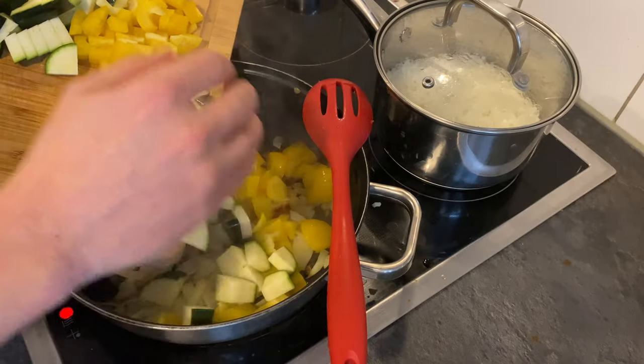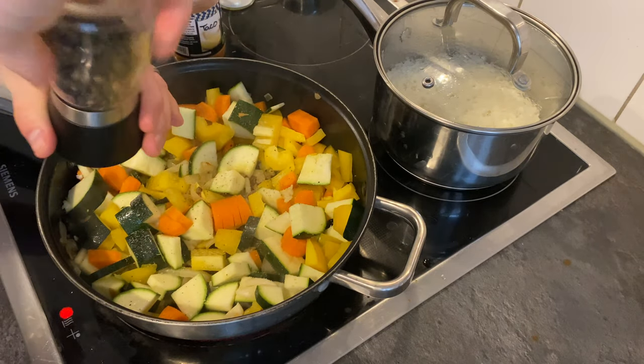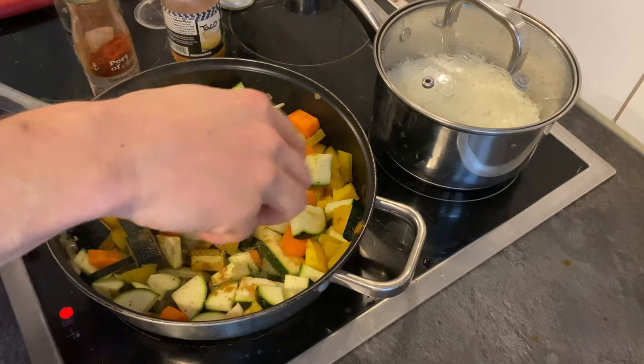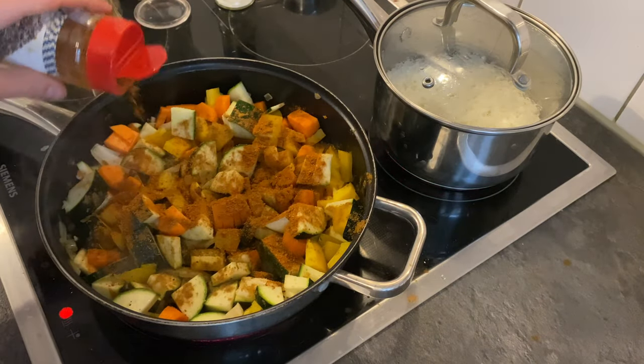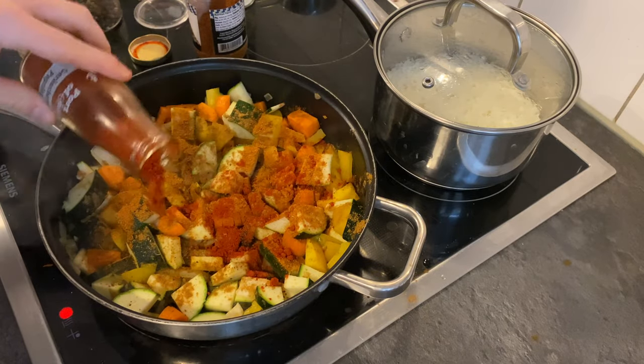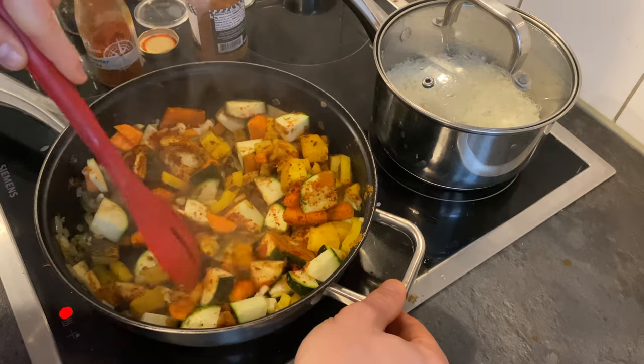Once everything has marinated in there for about five to seven minutes with the onions, and they're translucent, you can go ahead and dump all of your veggies in there. Start seasoning. I use cumin, smoked paprika, and this taco seasoning we get from a little place called Chile and Paprika here in Berlin. But really, you can put whatever you like in there.